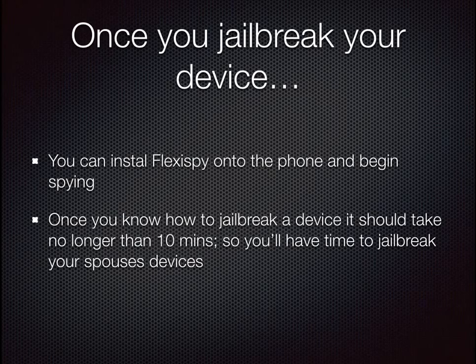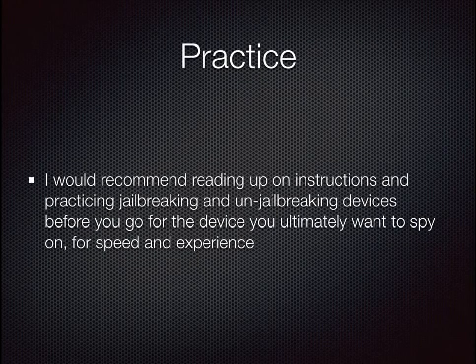Once you jailbreak your device you can install FlexiSpy onto the phone and begin spying. Once you know how to jailbreak a device it should take no longer than 10 minutes, so you'll have time to jailbreak your spouse's devices. I would recommend reading up on instructions and practicing jailbreaking and un-jailbreaking devices before you go for the device you ultimately want to spy on, for speed and experience.